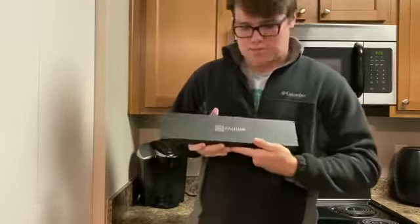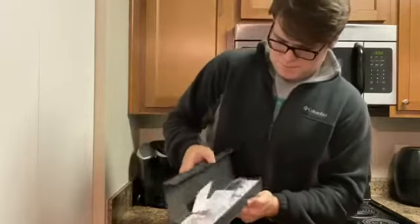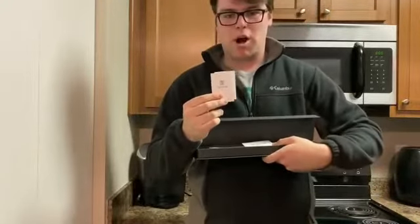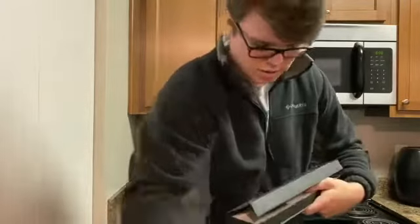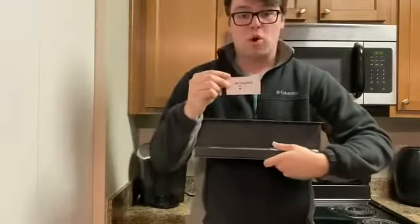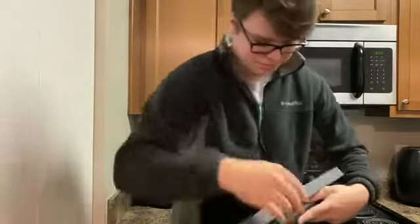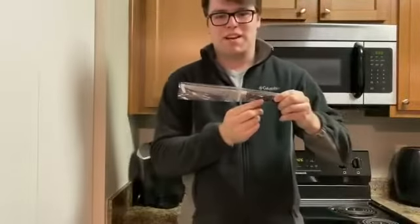So first off, it comes in this little black box by Pauden. If you open it up, it comes with a little instruction manual by Pauden that has all different kinds of knives in there and what their special features are. It also comes with a warranty card if you ever break or bend your boning knife. And then obviously it comes with the knife itself.